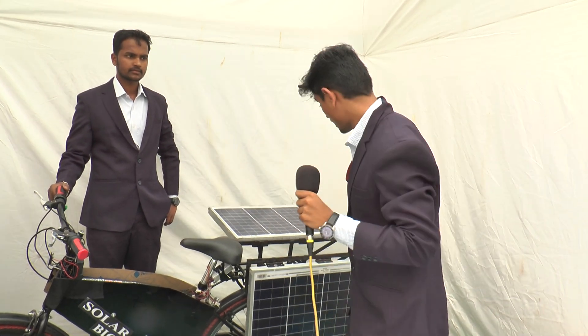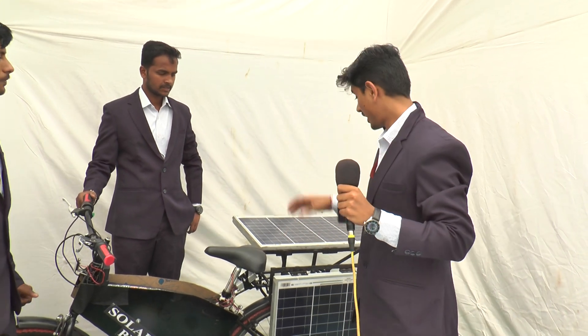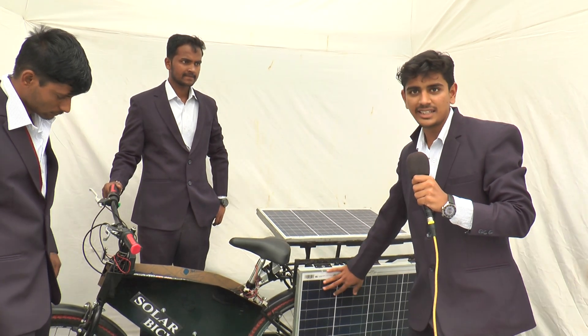While charging from the solar panels, we can put these panels in the open position. When it comes to running condition, we can keep them in this folded position.